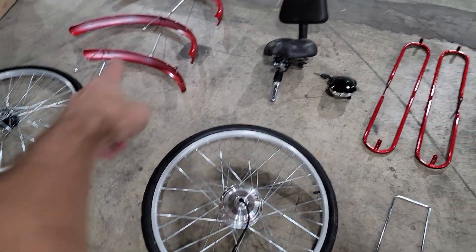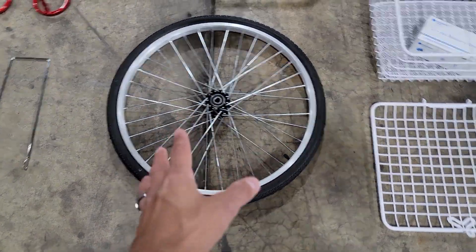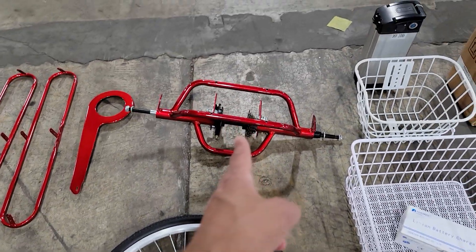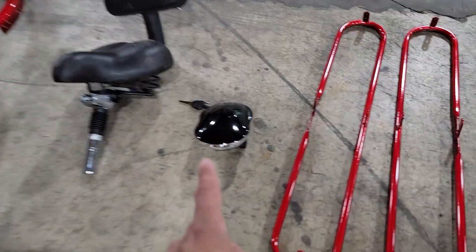Number one, here are all the parts. You've got your fenders, your two tires — your front tire, back tire, and then another back tire. Of course it's a trike. You've got your rear end, your seat, and this is your head unit with the key.